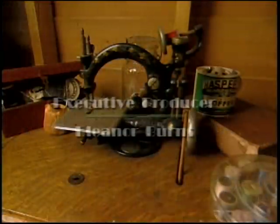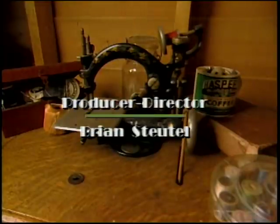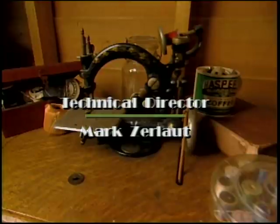Why don't you add some romance to your life and make a beautiful Lover's Knot placemat. We'll see you next time — thanks, bye!